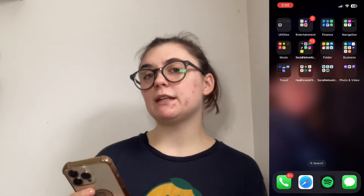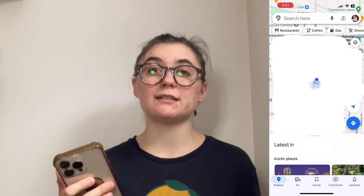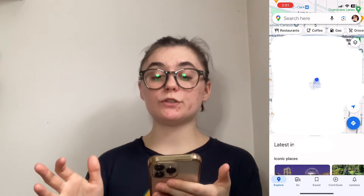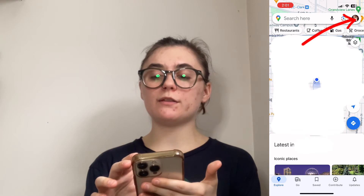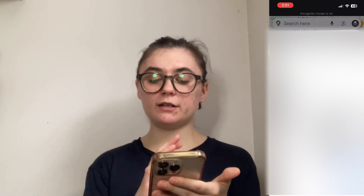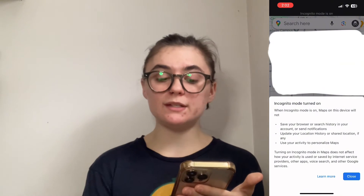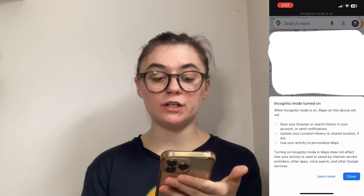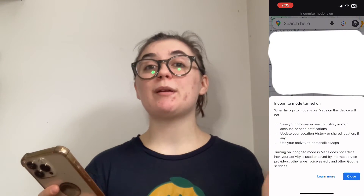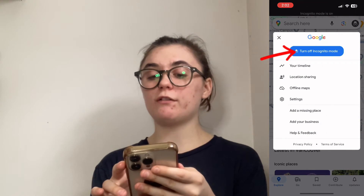Another thing you can do is use incognito mode on Google Maps. What this is going to do is make it so that Google Maps has less things running and less storage and information it's downloading and using all the time. Incognito mode makes it so that no data is stored in your history. To turn on incognito mode, launch your app, click on your icon in the top right corner, and it's going to be the first option right below your account — 'Turn on Incognito Mode.' It will let you know that maps will not save your browser or search history, won't update your location history or shared location, and won't use your activity to personalize maps. This can make things load faster and maybe get the app working again. To turn it off, go back to your icon and select 'Turn Off Incognito Mode.'